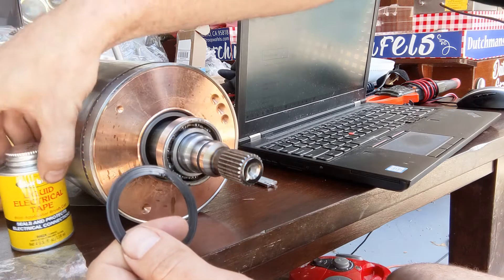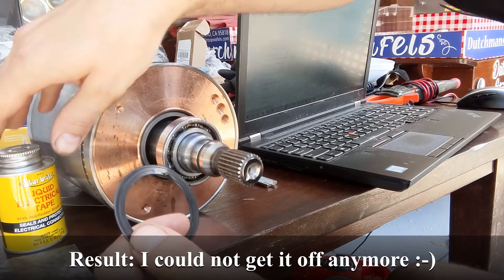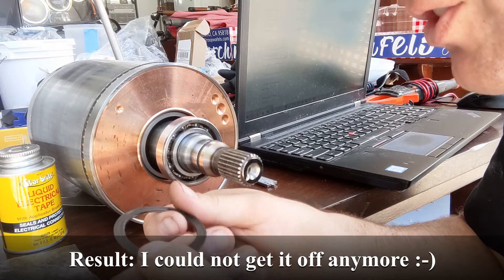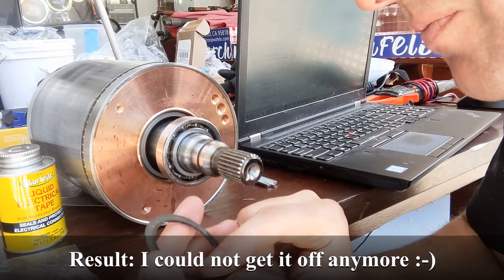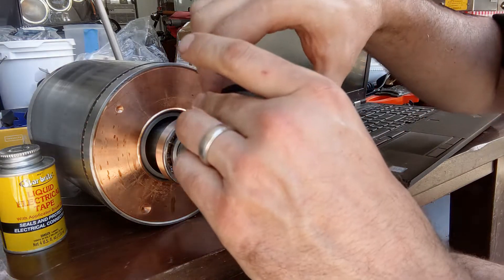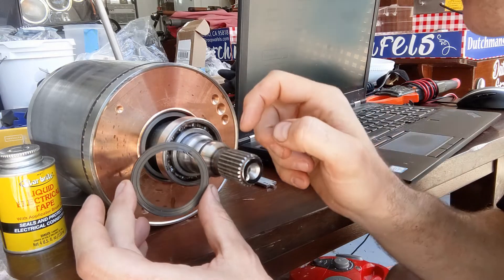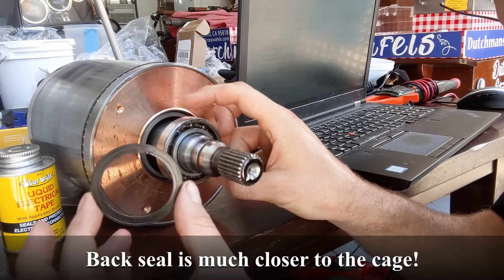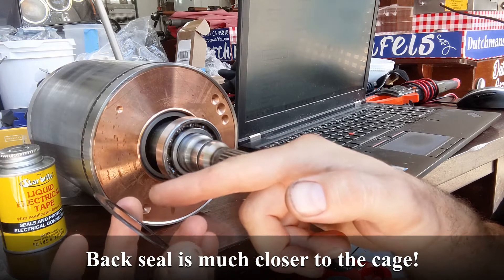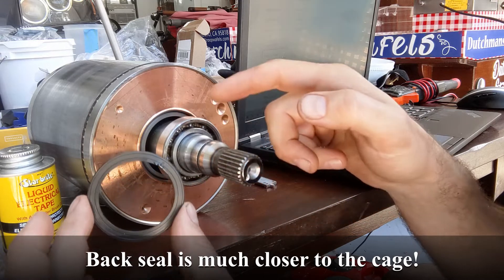I glued the little cracks with liquid electrical tape, because it sticks to everything and doesn't come off easily. I'll let it dry and see how well it adheres. Also note that the distance between the inside surface of the seal and the balls is very large, so even if there's a little play or you put liquid electrical tape on the inside, there's still no way the balls are going to touch the seal.